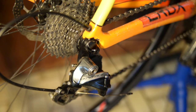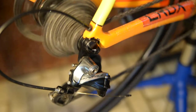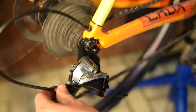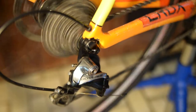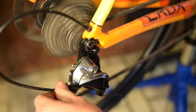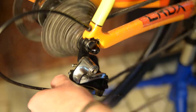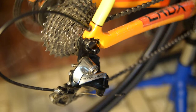Next, check the shifting — as you can see we're off by about one click. Shift into the next highest gear and notice we're pretty far out. Take the barrel adjuster and turn it counterclockwise; notice how the chain skipping gets quieter. Then turn it until it starts to rub on the next lowest gear, and turn it clockwise about three or four clicks — about a full turn — just until it stops making noise.